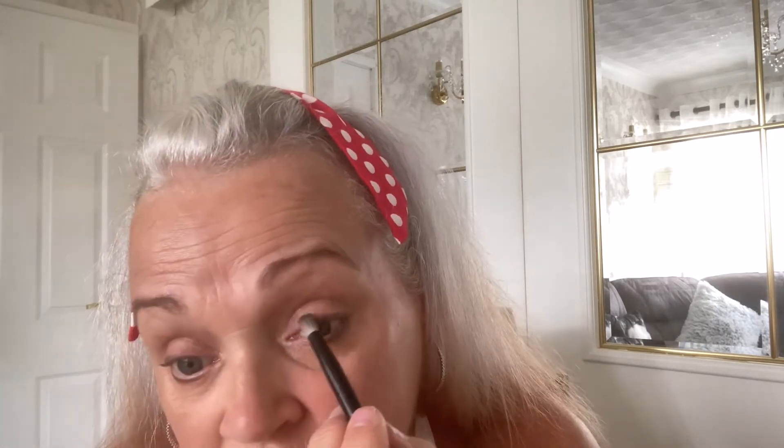So I've got a thin brush and I'm literally going to go on the outer corner, basically just going three quarters of the way across on that one. I'm going to get my blending brush and just blend that so it looks smoother. And then on my top lid I'm going to go in with the same color - once again I'm not going all the way across - and I'm just going to blend that in so it just looks smoother.